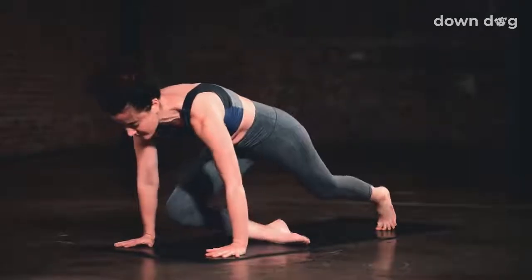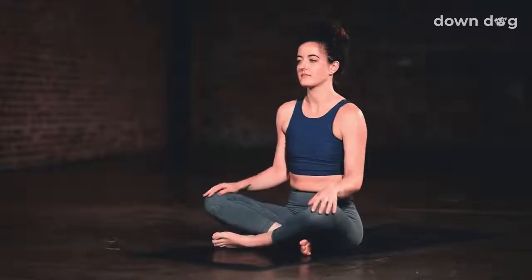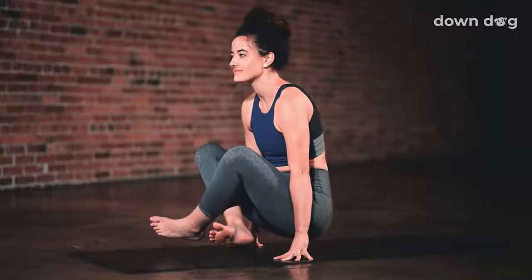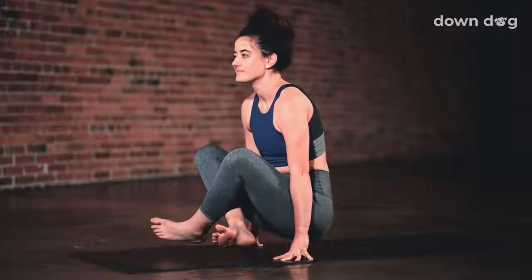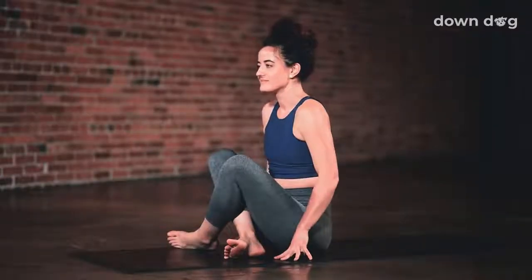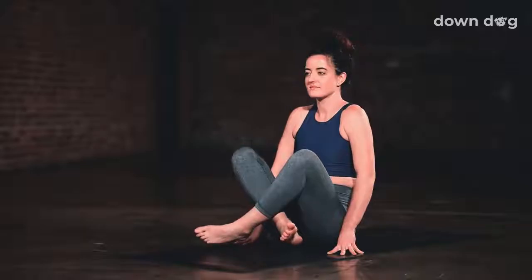Easy seat. Lower your knees to the mat and bring your legs in front of you. Lolasana. Plant your hands down on either side of your hips and inhale as you lift your hips off the ground. Release back down. Lolasana second round. Inhale and lift. Release back to the mat.